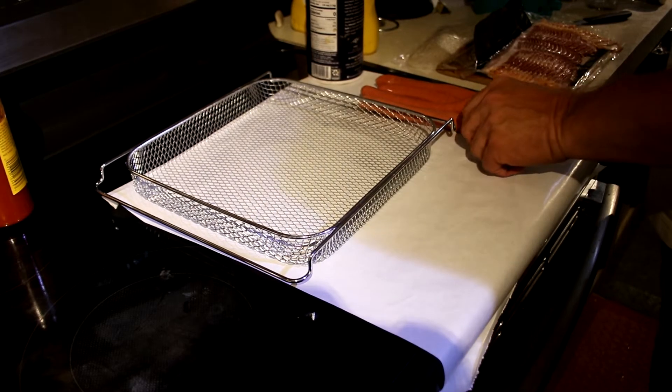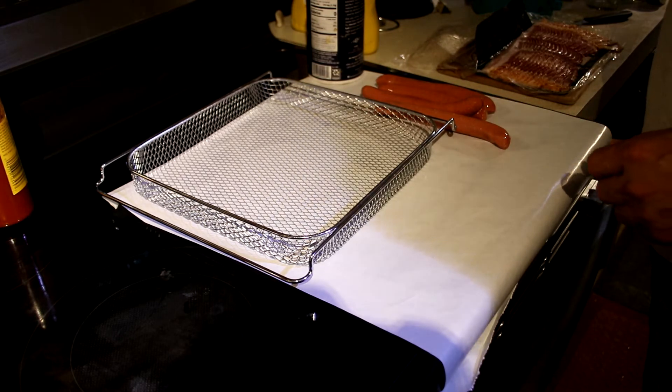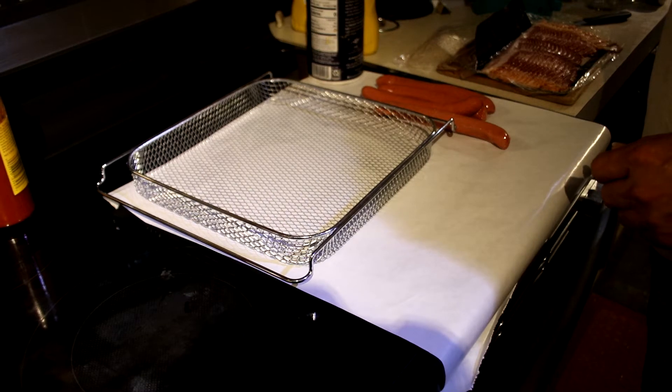At this point it's good to go to the air fryer, select it for broil, and start it so it'll preheat.